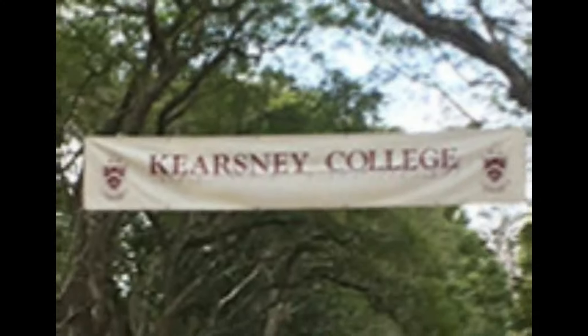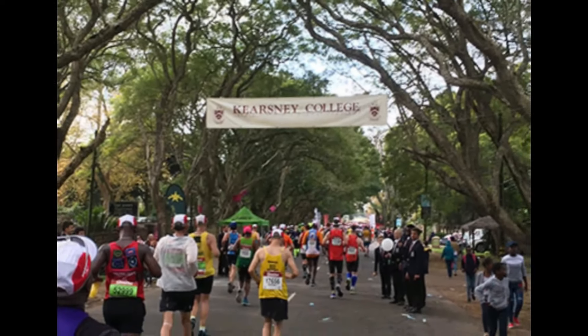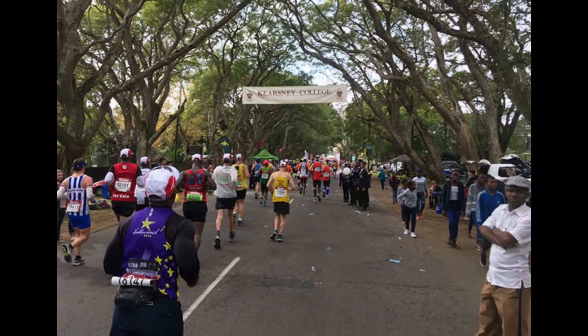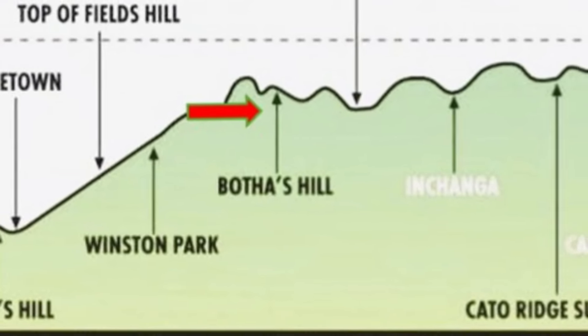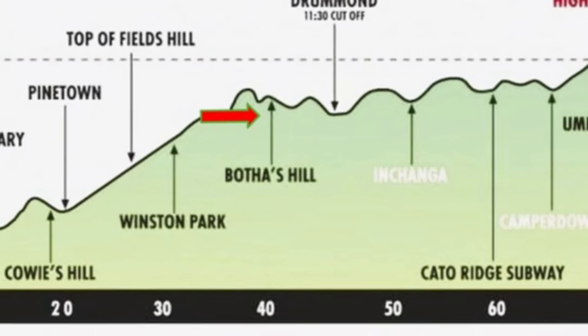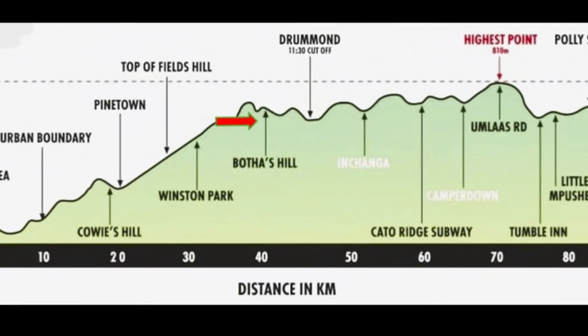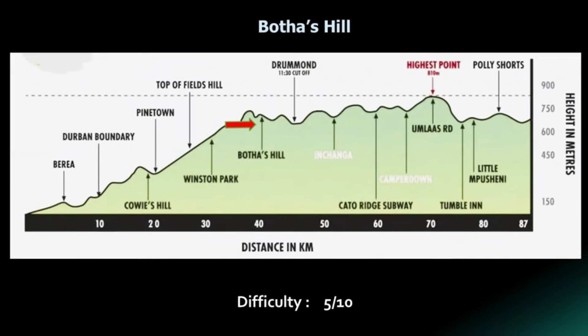Near the top is Kersney College. The choir turns out in their school uniforms and their straw boaters, and they are in full voice as they pull you over this hill. It's a good place to be. Botha's Hill is just over two kilometers long, over a hundred meters high, and I give it a difficulty ratio of five out of ten.